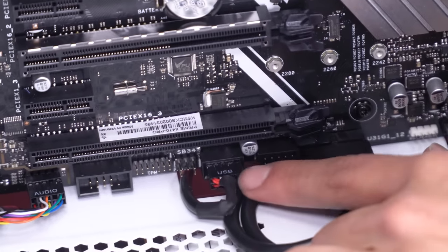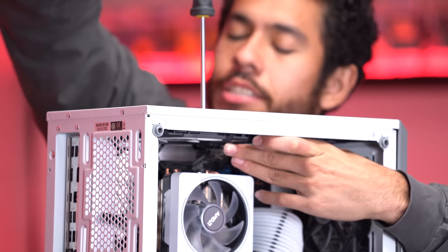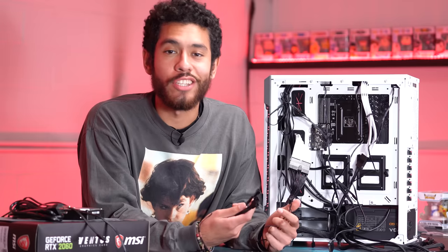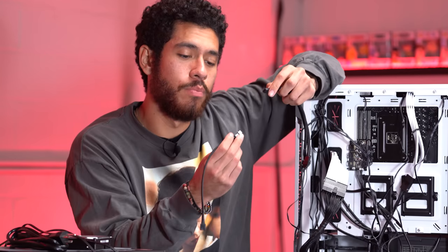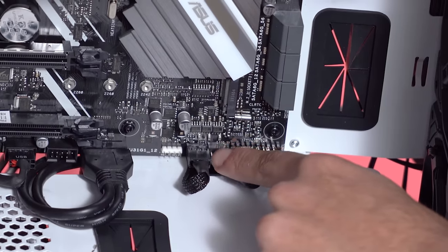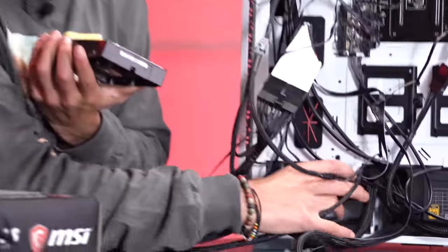This USB cable connects the RGB controller for our fans. Now I'm installing the three additional fans - these fans have LEDs as well but they're not RGB, just white. To connect all our fans we're going to be using three-way fan splitters. I'm plugging my three front fans into the splitter, then attaching an extension cable so it plugs into our motherboard and connects all three fans. I'll do the same for the other three - these cables are linked in the video description.